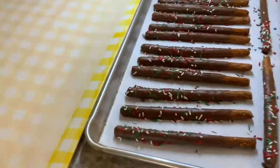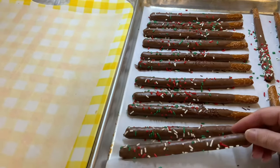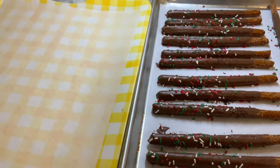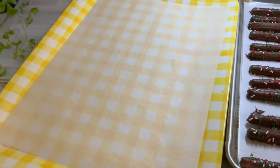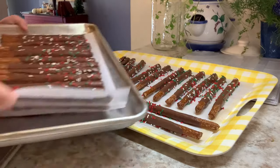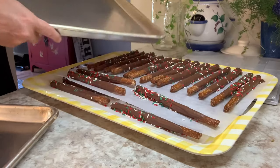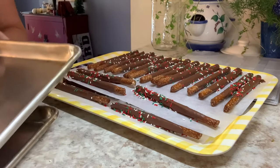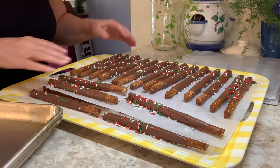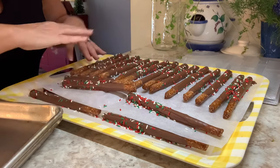These ones have dried and hardened. What you can do is slide the whole parchment sheet onto another surface — I'm just picking up the whole parchment because I need my trays to make more pretzels. Just make sure they're cold before stacking. You don't have to put them in the freezer or the fridge — I just let mine set at room temperature.